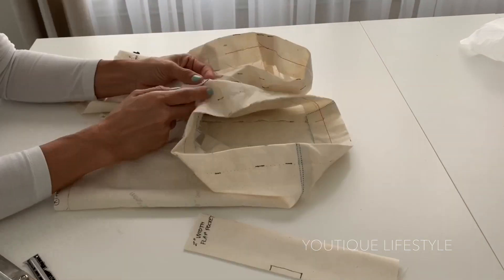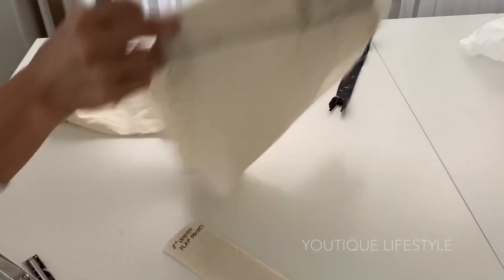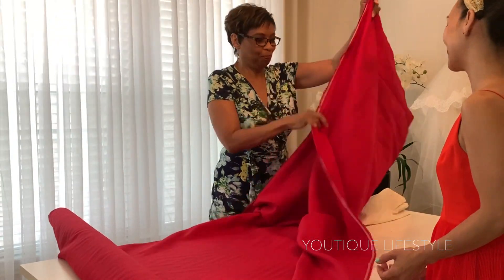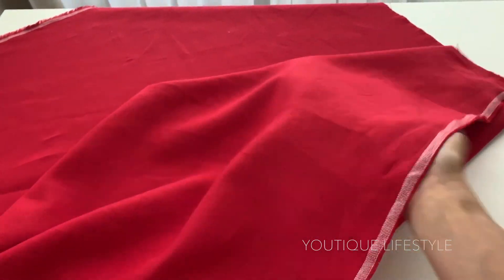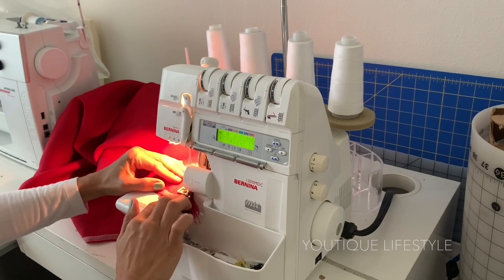I am now ready to tape the toile apart. At this stage, Roz with Sew Much Fabric suggested I use a red linen fabric. I loved the flow and the breathability, and it was perfect for the Texas summer heat. Before I cut into the fabric, I did prepare and pre-shrink the fabric.